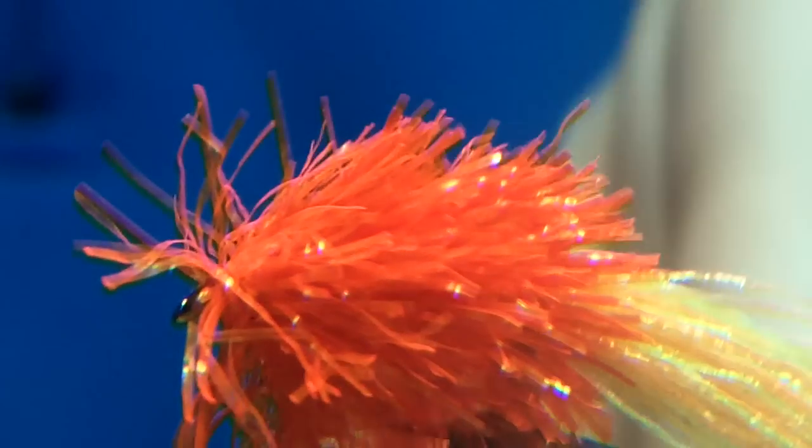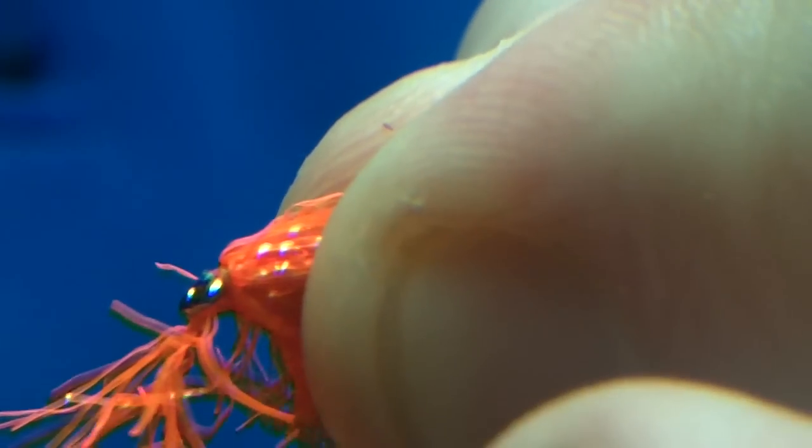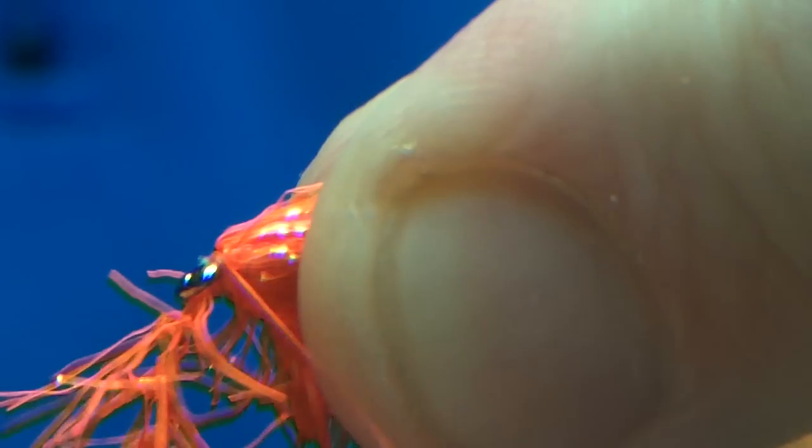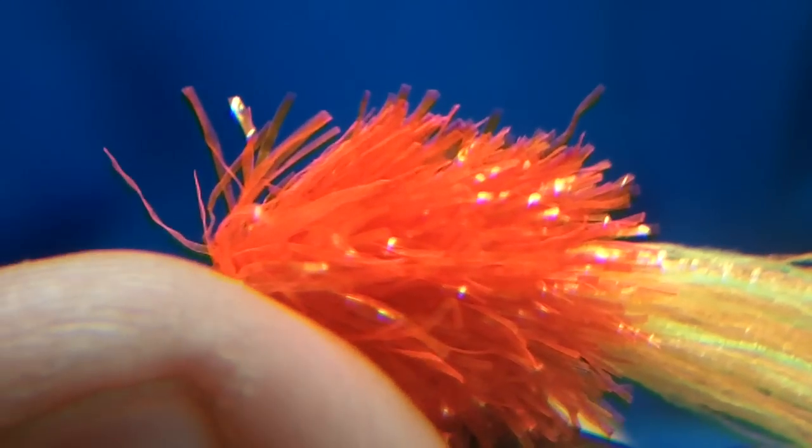Now that's over 20 but we'll just keep going — sometimes you get 21 or 22 turns depending on how far back you start. Now just pull it forward, catch it in, and after five securing wraps trim that off.